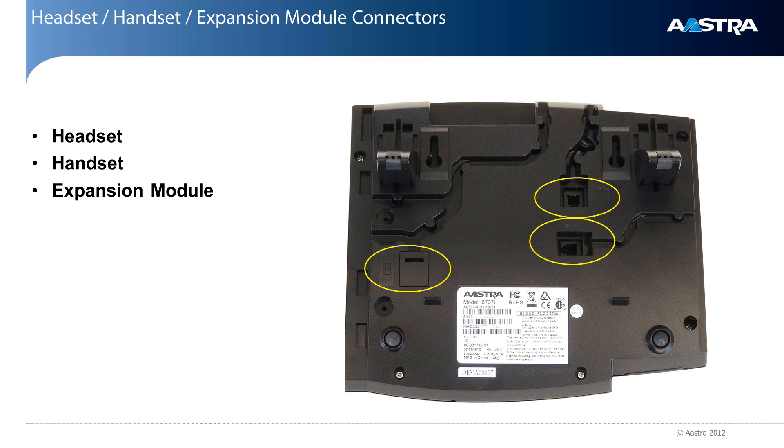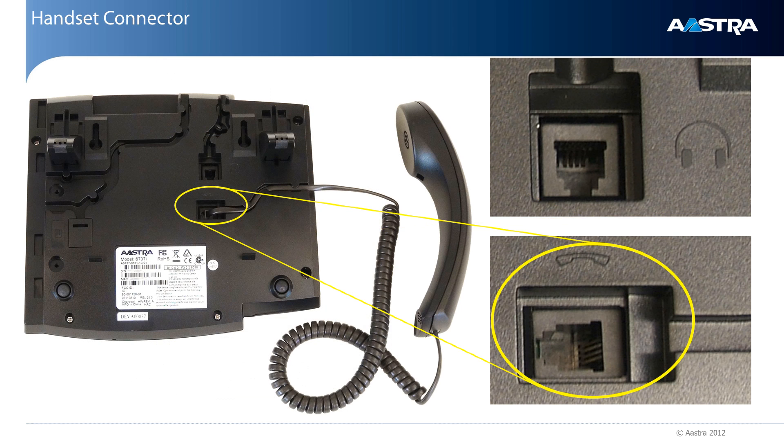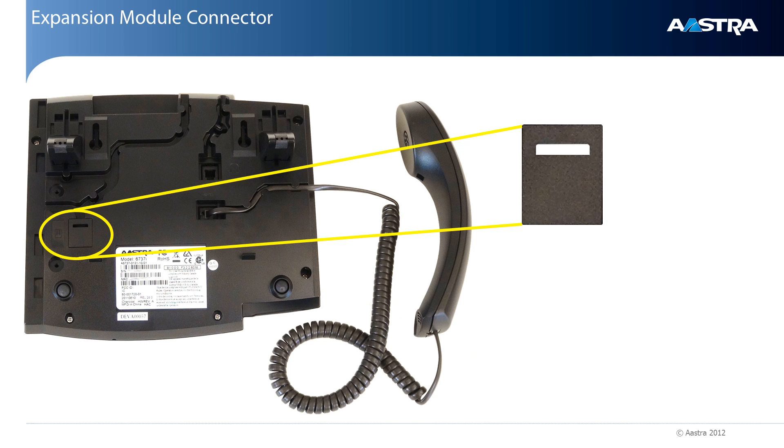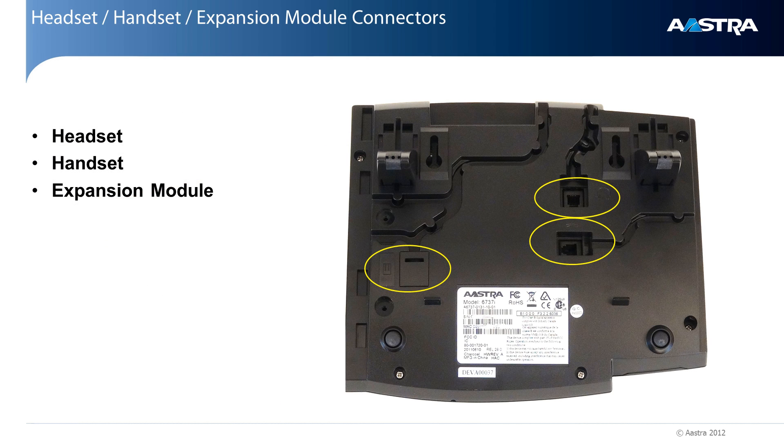There are three connectors, or jacks, on the bottom of the phone. The first connector is a headset connector. The headset feature is supported by all models in the 6750 series of phones. The icon next to the jack looks like a headset and earphones. This connector is only for a headset. The next connector is the handset connector. Plug the standard handset and cord that came with this phone into this connector. One word of caution — do not try to plug a headset into this handset connector. It will not work. The next connector is for use with an expansion module. There is a cover you will need to remove to expose the expansion module jack. Each connector has tracks or grooves next to it. Be sure to route each cable or cord in the appropriate track. This will keep each cable and connection secure.